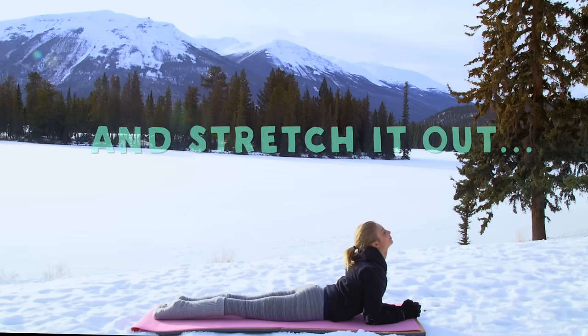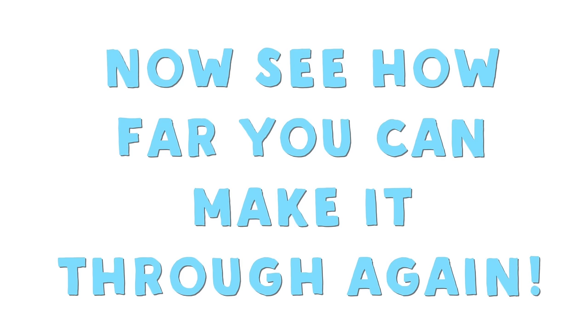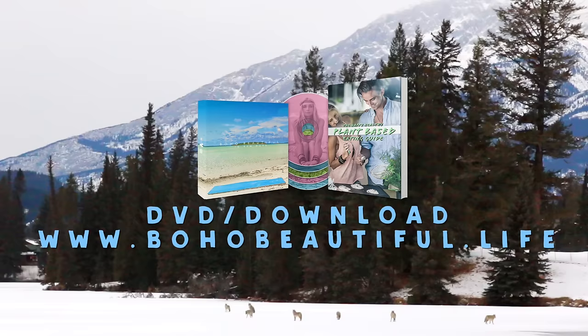Stretch it out — stretch those abs out in baby cobra, then get yourself right up to your seated position on your mat. Well done, you guys! Thank you so much for joining me today on our abs challenge. If you're up for it, do this routine one more time through. Don't forget to subscribe to our channel for more videos, follow our adventure on Facebook and Instagram, and check out our new DVD and downloadable package called Boho Beautiful in 10 Days. Thanks again — I can't wait to see you soon. Bye!